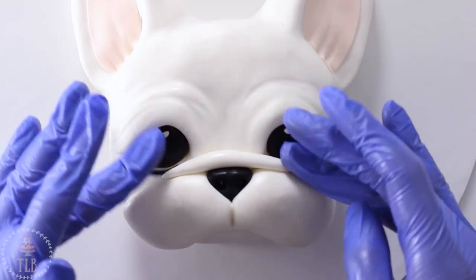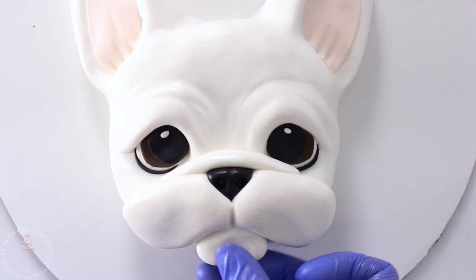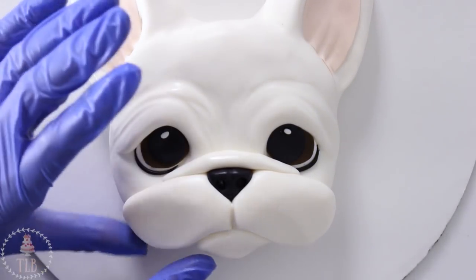I'm adding a little piece on top of his nose for a roll — you can add as many rolls as you want, frenchies are super squishy and wrinkly. I just didn't want to overdo it with this one, and then I also added that bottom lip.